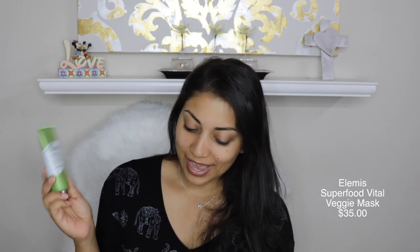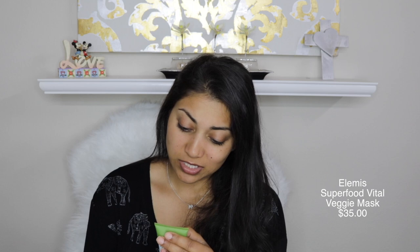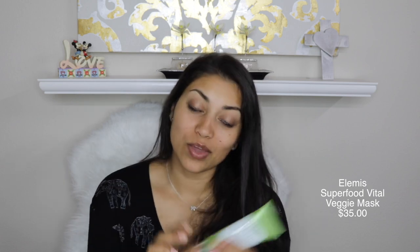The first item in the box is by Elemis, and it's their Superfood Vital Veggie Mask. It says feed the skin with this versatile super green mask formulated with avocado and broccoli seed oils rich in omega fatty acids to help support the skin's moisture barrier. And it has vitamin C, passion fruit acids to help brighten the face, and it sounds amazing. Normally I would try this out for you guys, but I'm actually in a rush. So I'm just going to skip this for now, and once I do try it out, I will update you guys in the description box below. But I'm not going to lie, it's probably going to be a while because there are a lot of major changes happening right now.